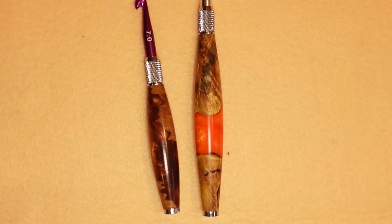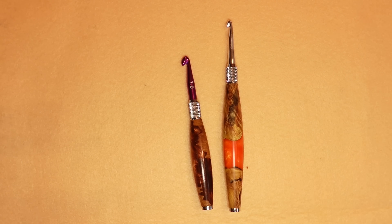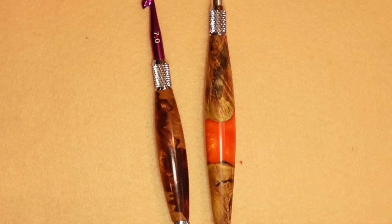For everyday regular crocheting, these are the hooks I always go to. Also, look at them — they're beautiful. You think I'm not going to use this beautiful hook to crochet everything? I love these hooks, hence why I'm making this video.